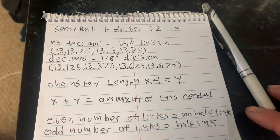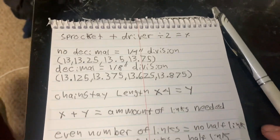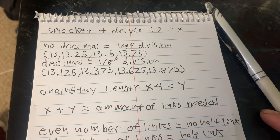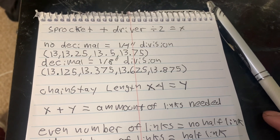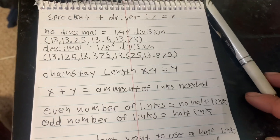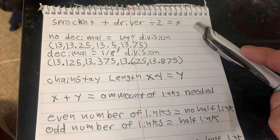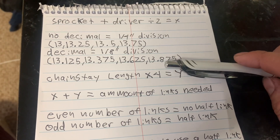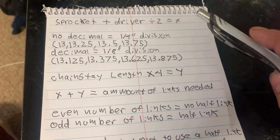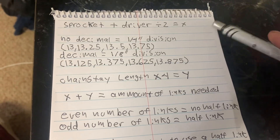For years and years I've tried to figure this out. I've gone online and used calculators, and they never work worth a damn. I know FitBikeCo has some chainstay length and gearing listings under some of their frames, but frankly some of them are just wrong — just incorrect. So I want to go over this with you because this is the only way I've found to know for sure what chainstay length will work with a given gear ratio and whether or not you have to use a half-link.